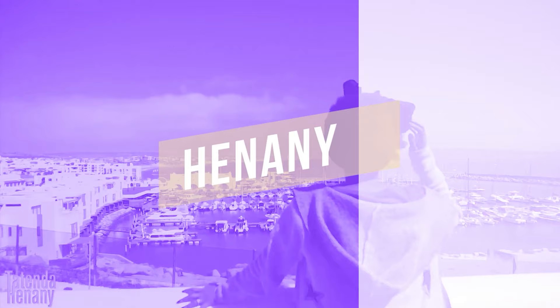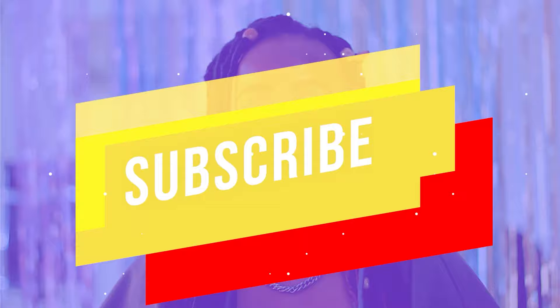Hello, welcome to my channel. I'm Tatenda Henani. In this video we're going to be talking about how you can set up your camera. Whether you just got a new camera and want to know how to set it up for beauty videos, DIY videos, or just sitting and talking like I'm doing right now, I'm going to show you the best basic settings to get the best quality and a clean image.